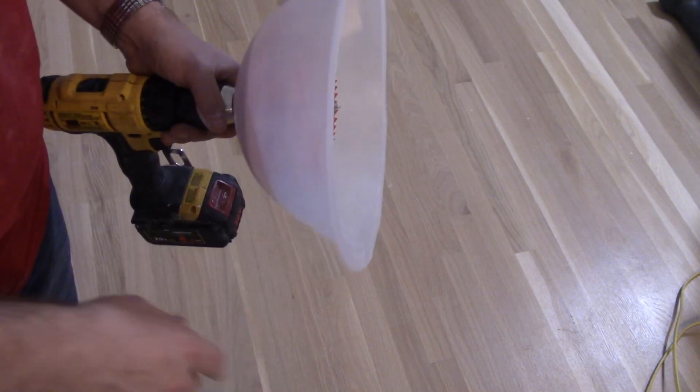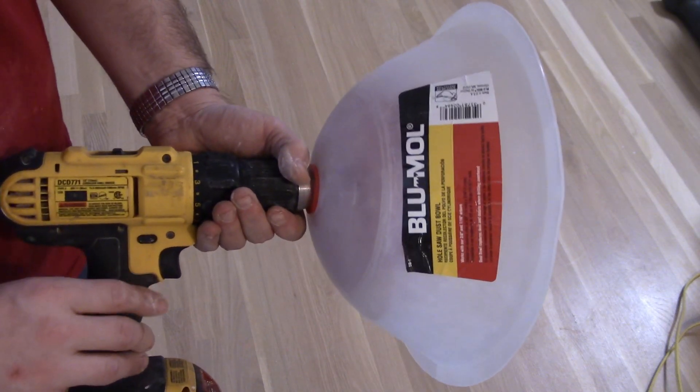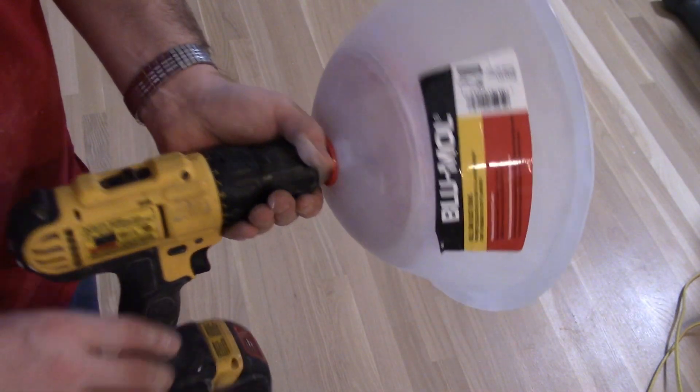So I'm really glad I spent whatever it was — the 10 to 15 bucks on this thing. And now I'm going to show you some actual footage of me using it.